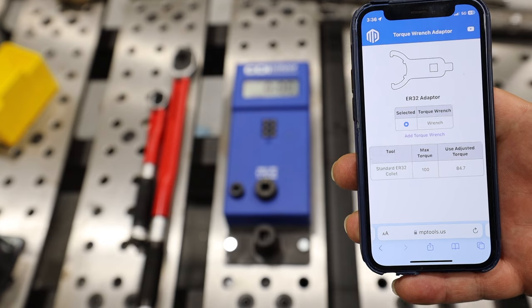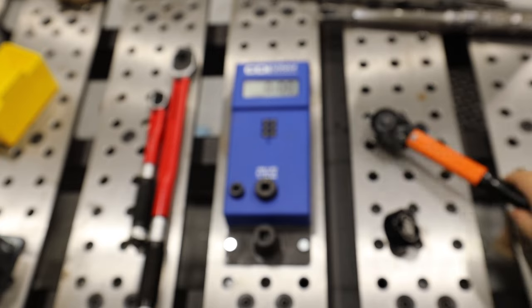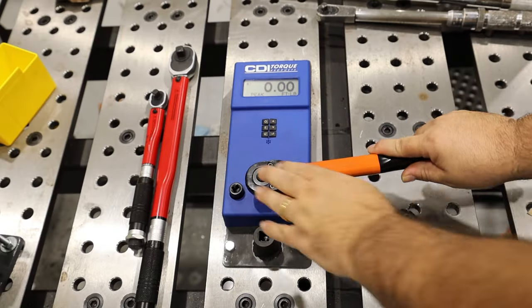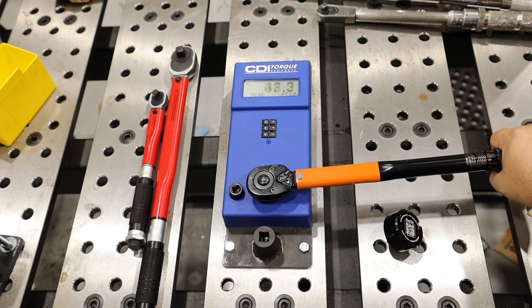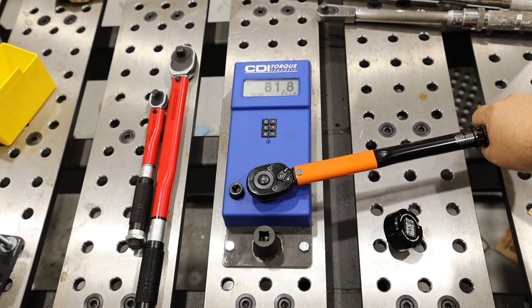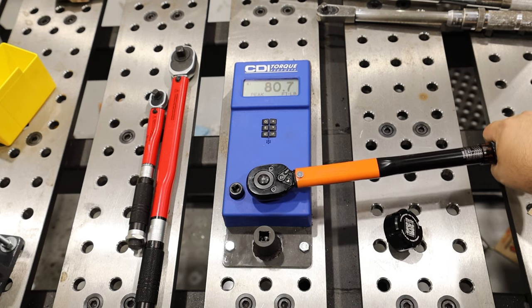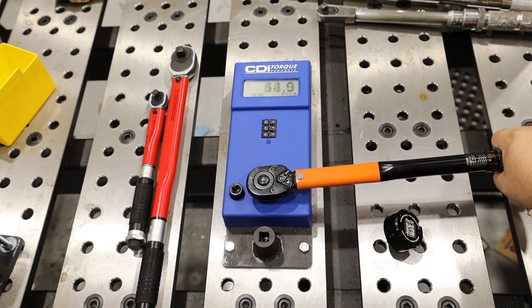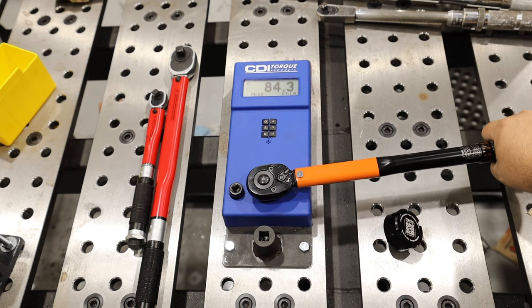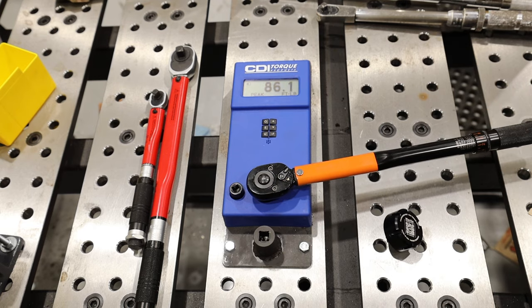So I was recommending we set to 84.7 foot-pounds so that way we can get 100 foot-pounds at the end. Let's see where we are right now: 81.8, 80.7, 83. The important thing is we're not generally going over 84 foot-pounds.